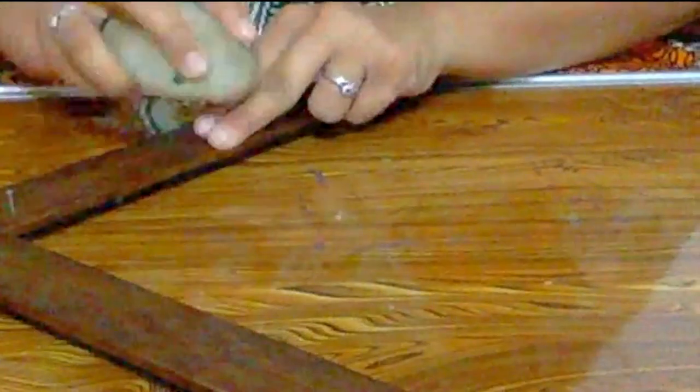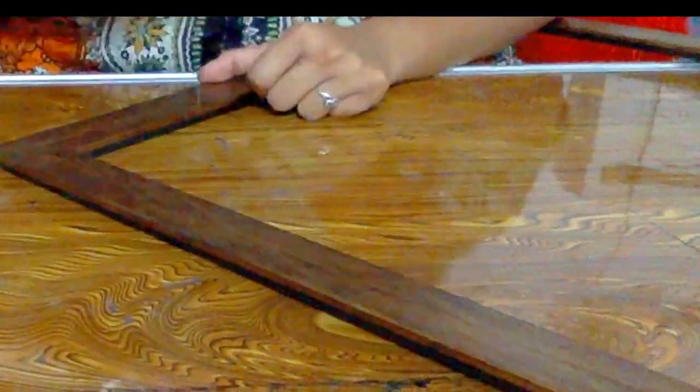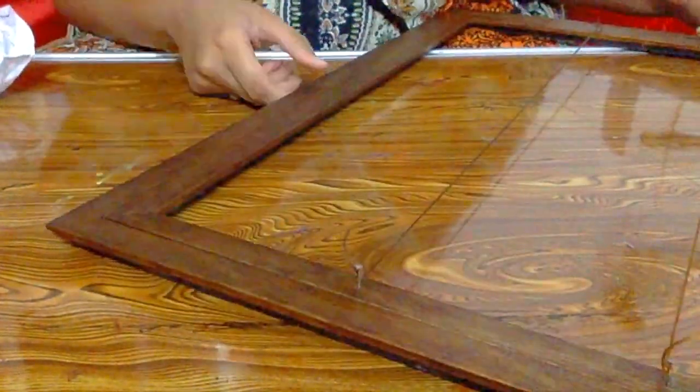I've divided my frame into four rows, having four nails on either side of the frame. Join either side of the frame using a thread — make sure to keep the thread stiff.